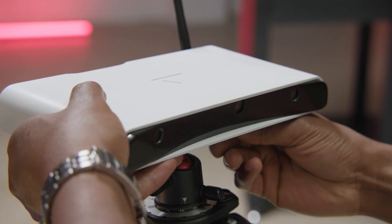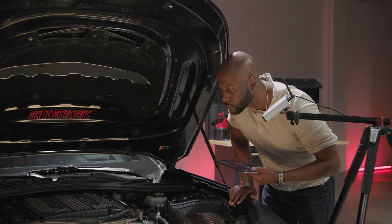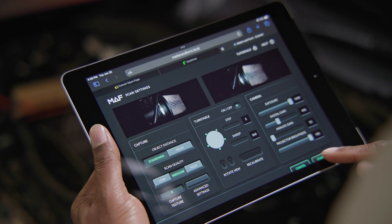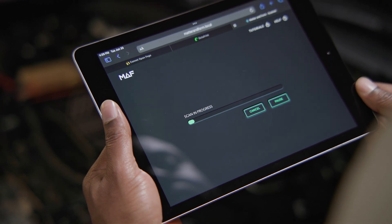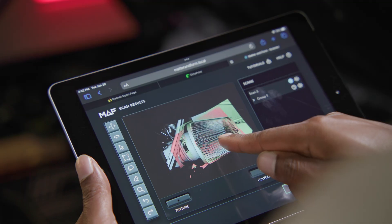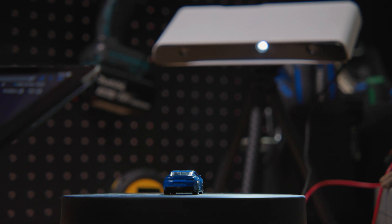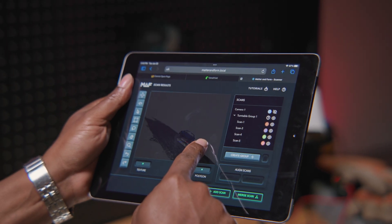Simply mount the scanner on its tripod, plug it in, open your web browser and scan. There's no need to hold the scanner in a particular position. THREE automatically stitches its scans together so you can scan large objects in sections with ease. Go from scanning a car engine to a toy car miniature in seconds — no matter the size, THREE captures scans with incredible detail and precision.